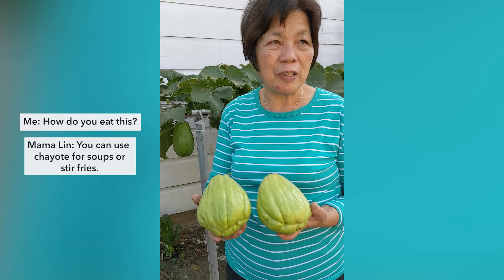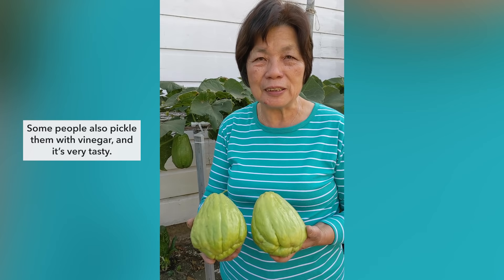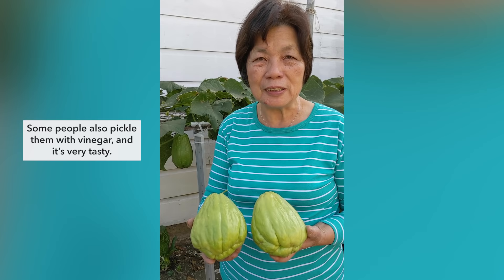How are you going to eat this? These are the vines. You can also cook the chayote, and people will make some sweet seeds. They're really good.